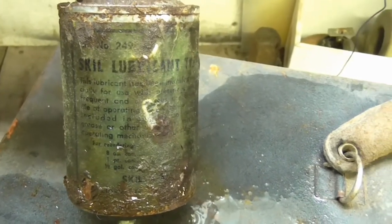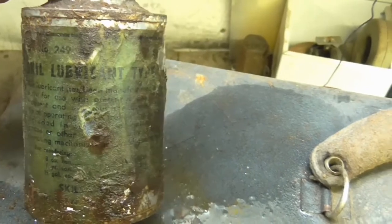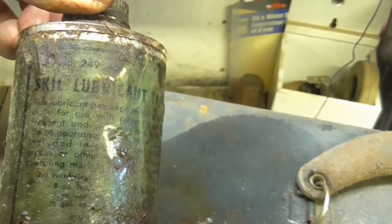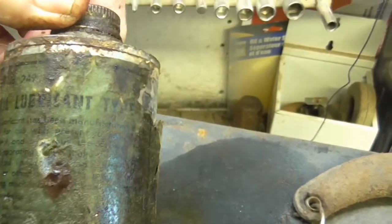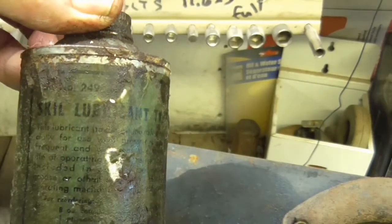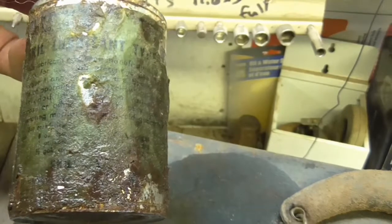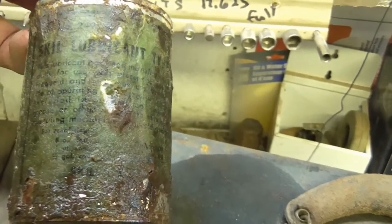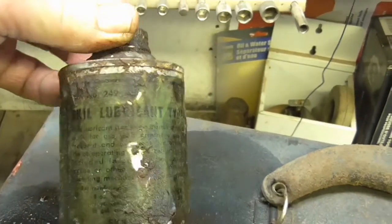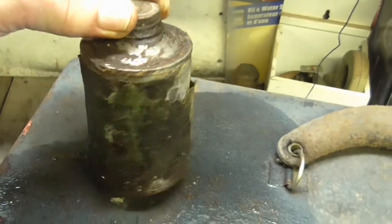And the oil can, cleaned up a little bit. Part number 249, Skill lubricant type something. This lubricant has been manufactured exclusively for use with Skill tools. 8 oz., half gallon — probably the price on it. Anyway, we know it was a Skill lubricant, so it's the actual lubricant made for the saw.